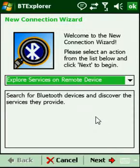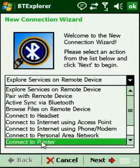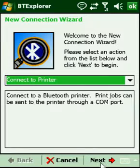You're presented with the new connection wizard. By default you see Explore Services on Remote Device selected. We know that this is a printer, so I'm going to drop that list down and select Connect to Printer, and click Next.